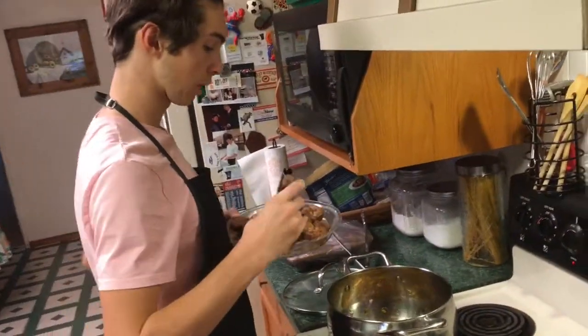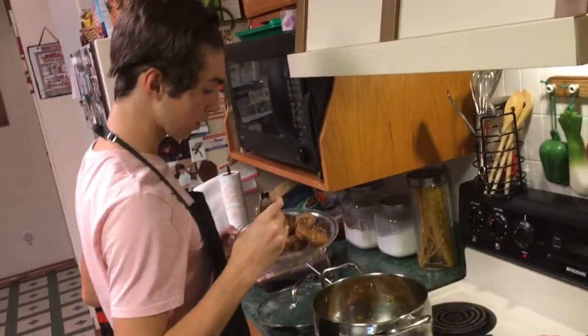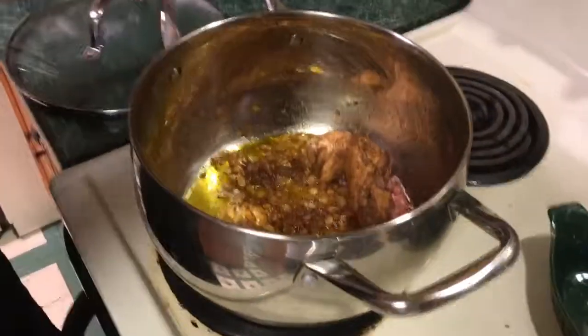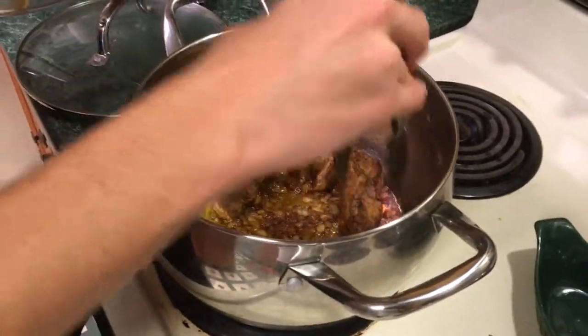So we're back. We're gonna put the meat in over the onions, which you melt down until they're sort of brownish and caramelized looking.